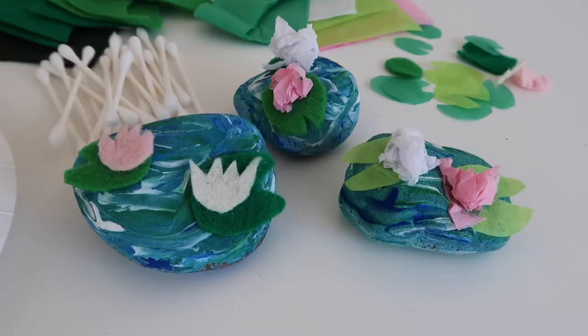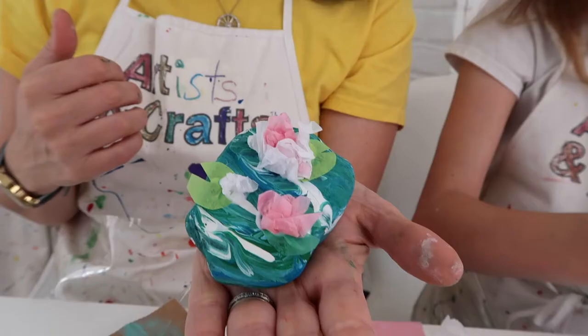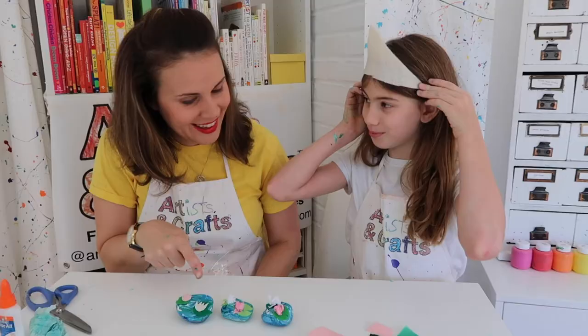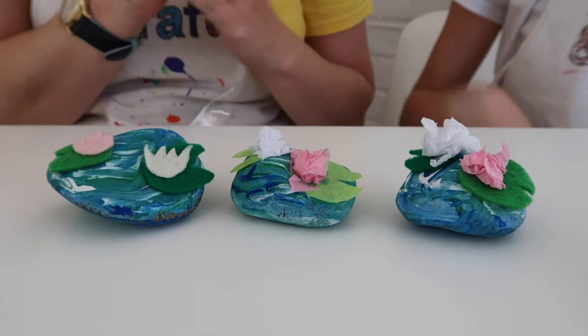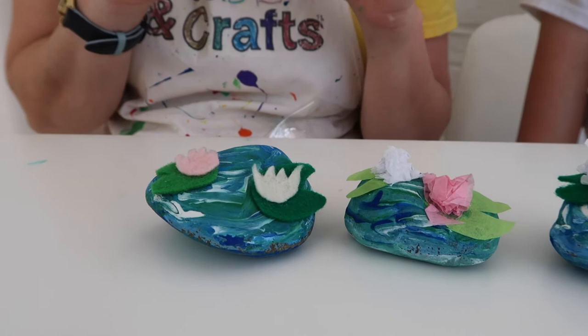Once it's dry, you will add your water lilies. You can make them out of felt or tissue paper. If you look at the ones we made as an example — this one we used all felt, this one we used all tissue paper, and this one we used a combination of both. The felt gives a little bit more sophisticated look, and the tissue paper is a little bit more whimsical.